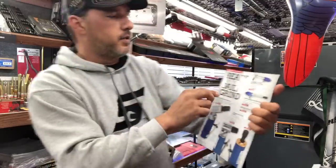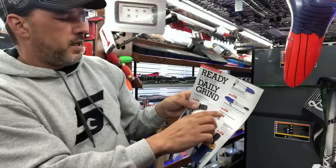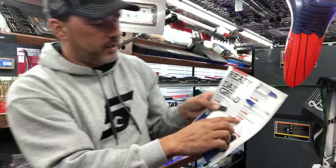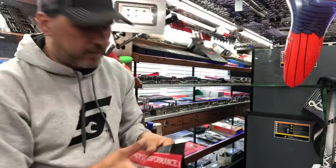Blue Point die grinders — right angle extended length, extended length mini, and a mini angle die grinder. AT-119 not shown, 162 bucks on that one, and then a couple other angles on it. So we've got some good air tools between the air hammers and the die grinders.